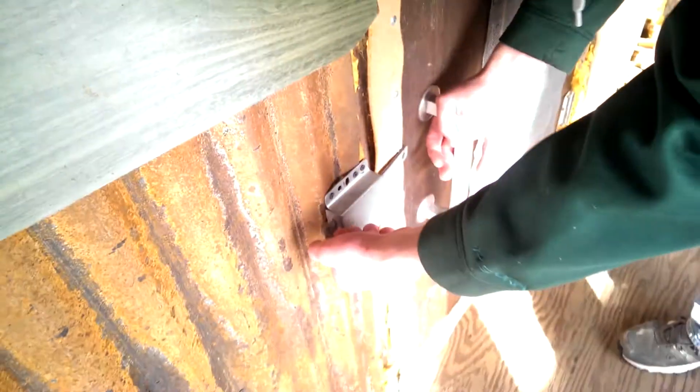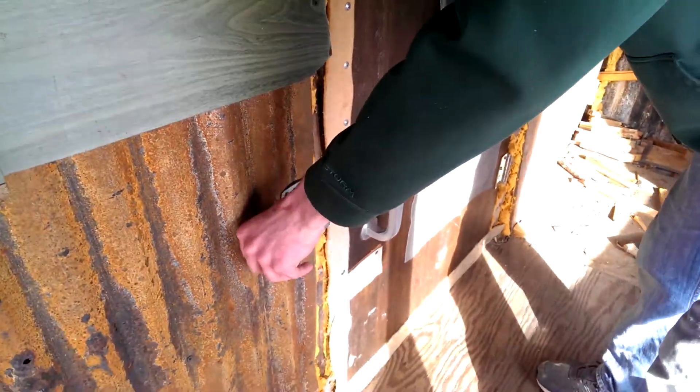We have a stove on the inside so it stays warm in the winter. It's not too cold out today — it's like 15 — but when it's negative 20, it's still 80 degrees in here. So come on in.